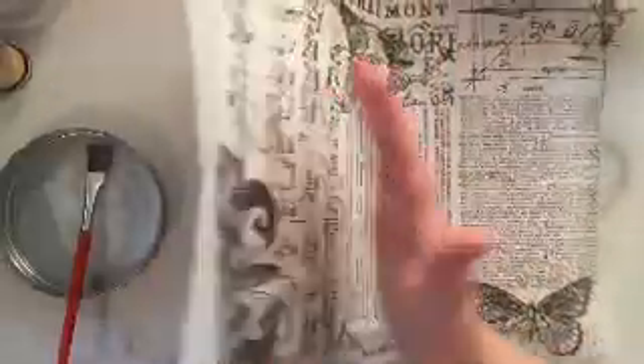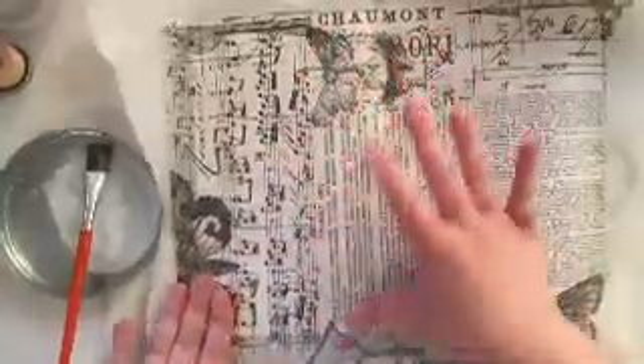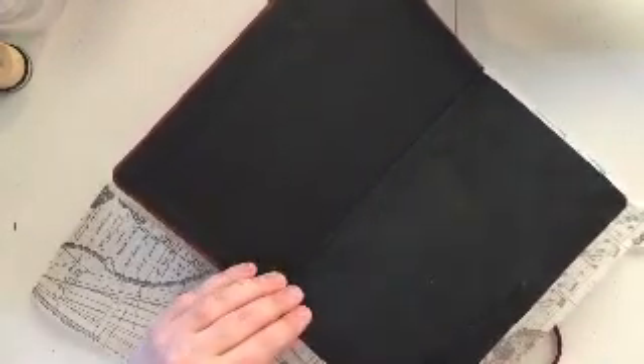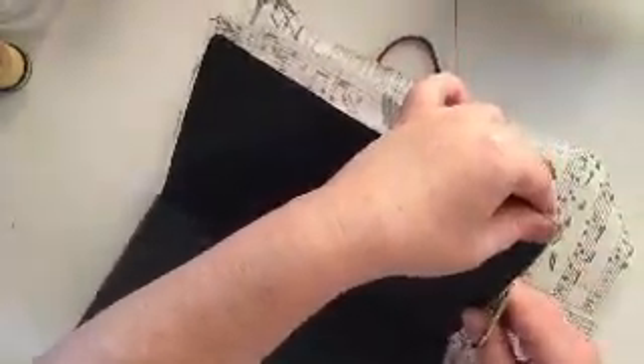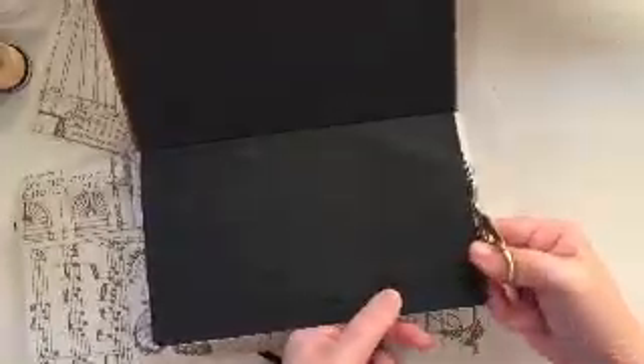I always fold my book just to make sure that the spine is going to fold nicely and that there's not going to be any puckering of the tissue paper. Then I do hit it with a little bit of heat because underneath that tissue paper the glue takes a while to dry — longer than sticking two pages together, I think because the tissue paper doesn't absorb the glue the way paper on paper does.